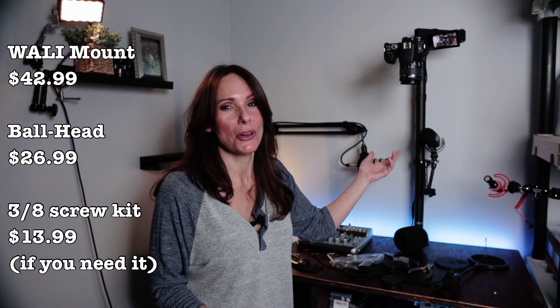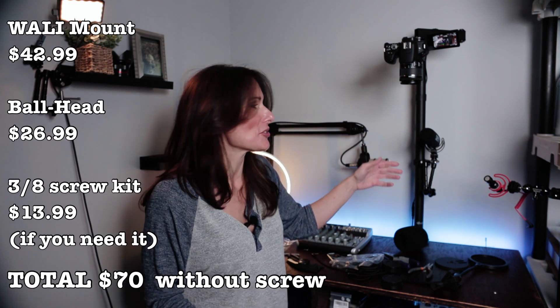Look no further if you need an overhead camera shot — this is the way to go. When I was initially setting up mine, I watched YouTube videos of someone building a $300 contraption for an overhead camera shot. First of all, I'd never be able to build that, and second, I don't want to spend $300 just to dangle my camera over my iPad. Everything I used cost about $65.